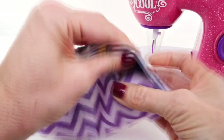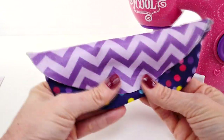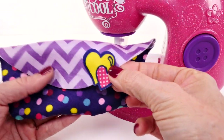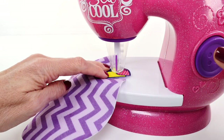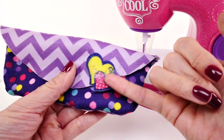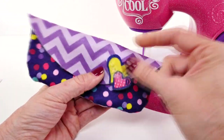After you sew it all the way around the edging you turn it inside out and there is your eyeglass case. Oh that's cute! It definitely looks cute like this but it looks even cuter with this, so let's stitch this on to the front of the little pouch. The needle running over the heart like that kind of made it fuzzy looking — I still think it's cute but I wasn't expecting that to happen.